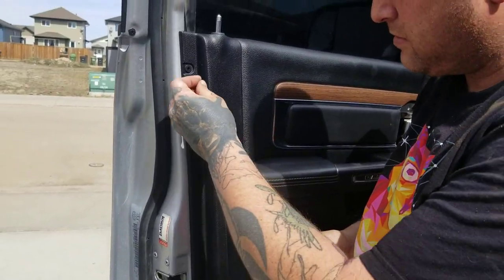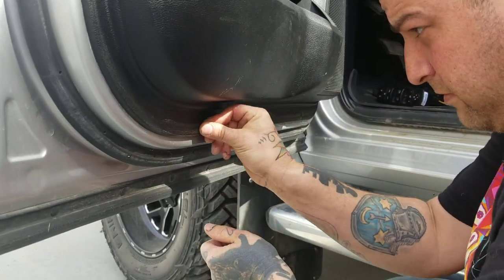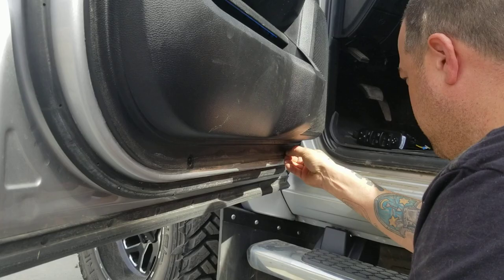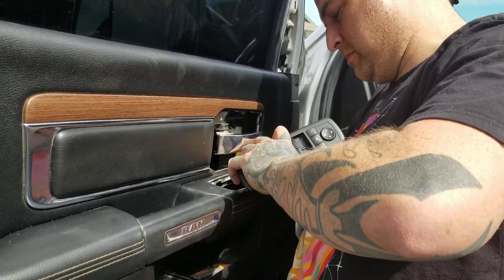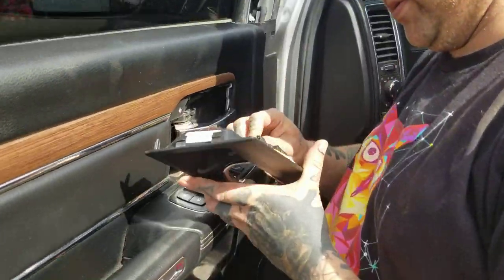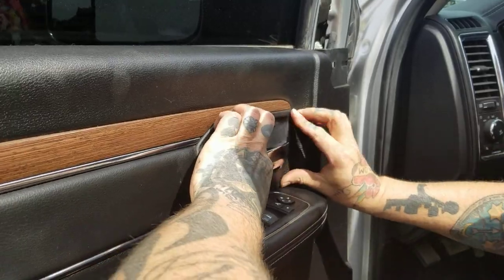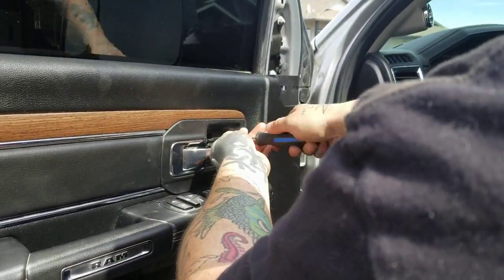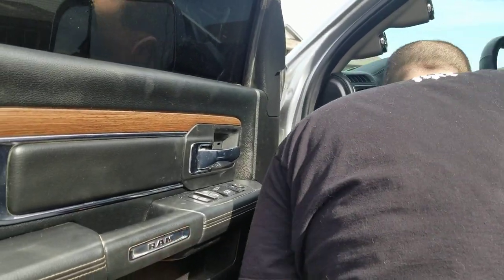That snaps back down. This one's got a little wire plug in it — snap it back in there, one Phillips screw. This panel: bottom first and then the top, and wherever that little access panel went.